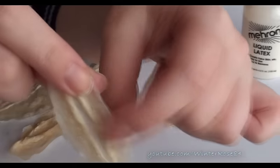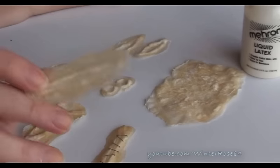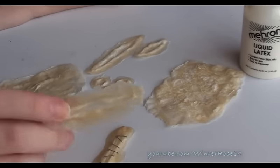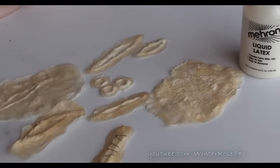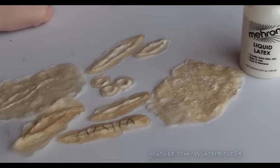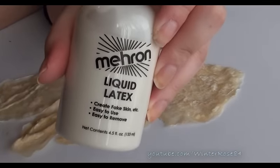I'd recommend doing any stitching or decorating before you've got it on your body so you don't stab yourself — it might make decorating a little harder but it won't be too difficult. So I hope you guys enjoyed this tutorial, learned something new, and get to use it this Halloween. That is how to use liquid latex.